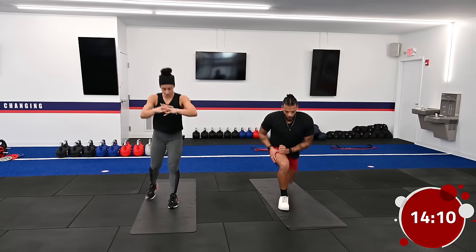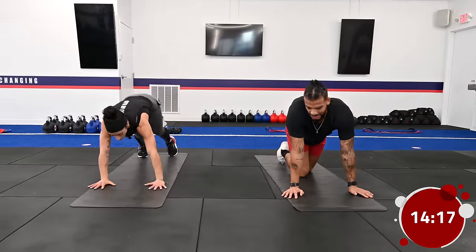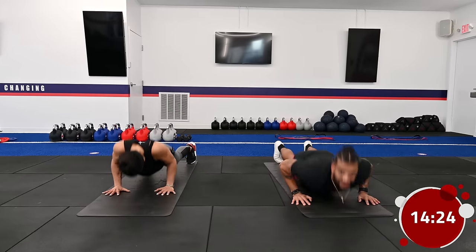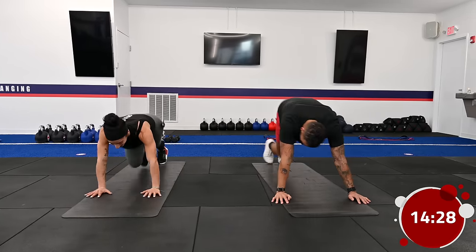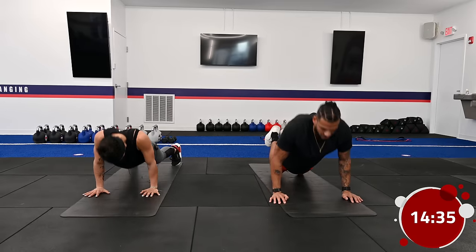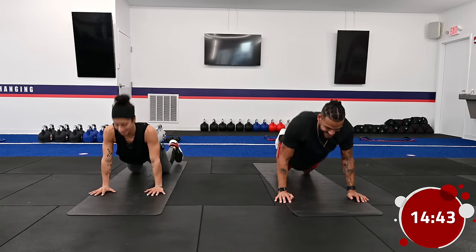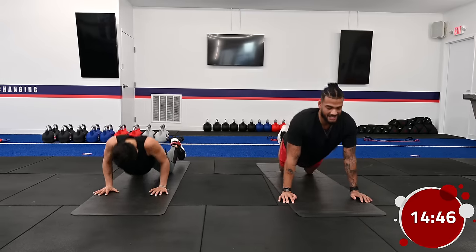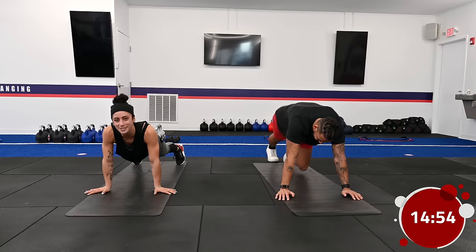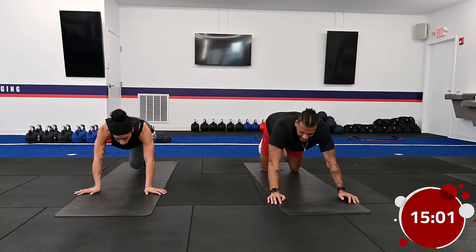Moving into mountain climbers into push-ups — three mountain climbers each side, three push-ups. If those push-ups are too easy, try some clapping push-ups, but you don't have to. Remember you can do them on your knees. Make sure you're engaging the glutes and engaging the core. Just because we're trainers doesn't mean we're superheroes — every class this workout is hard.